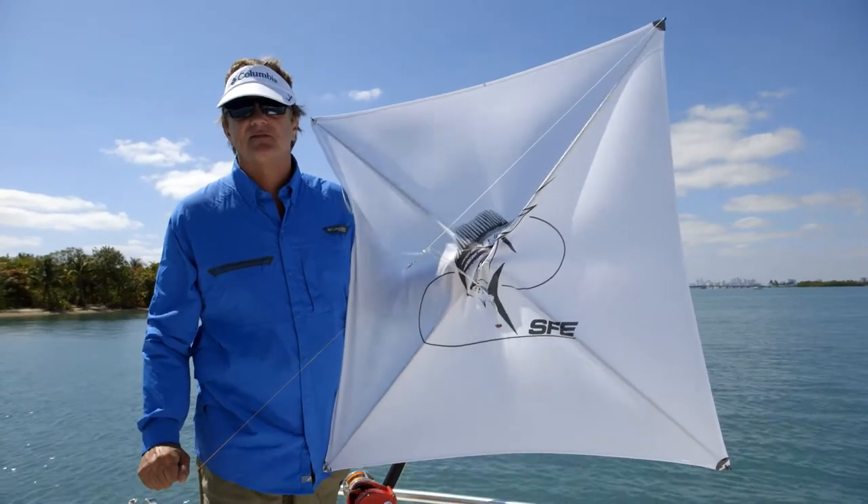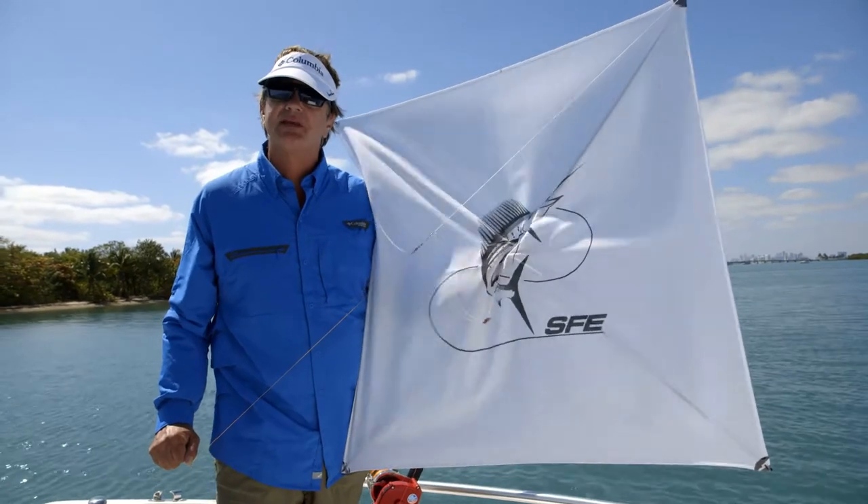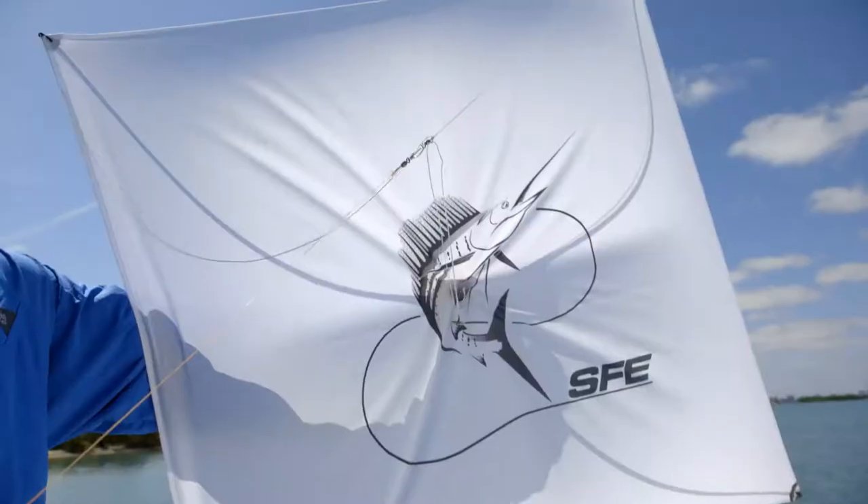Kite fishing is a deadly effective tactic because it enables you to present the bait to a fish in a totally different fashion when you're drifting live baits or even slow trolling them.